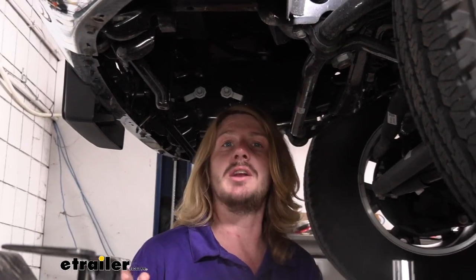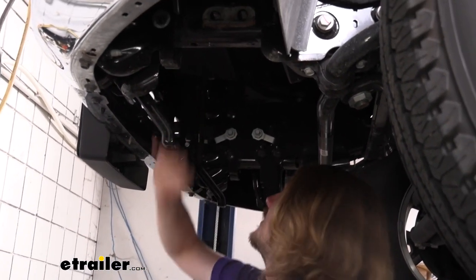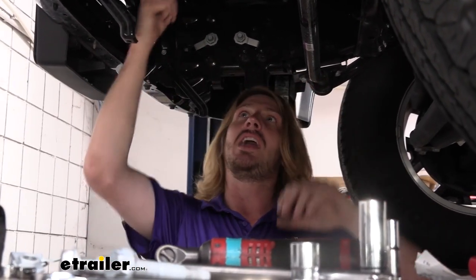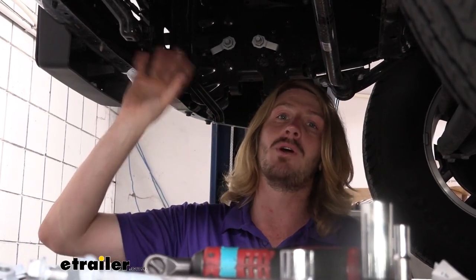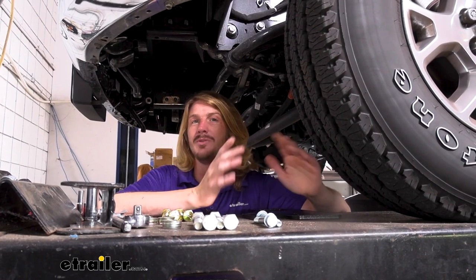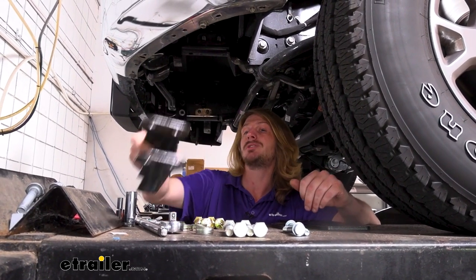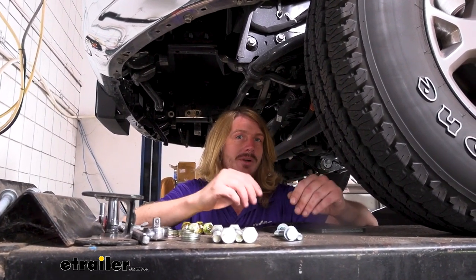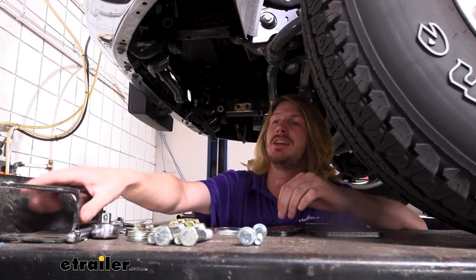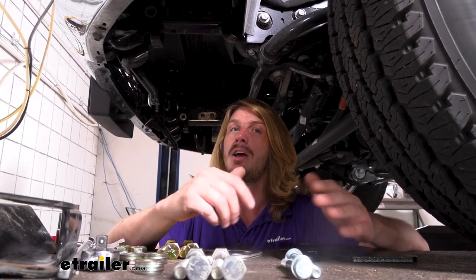Now all the stuff we just did on this side, we're also going to be doing on the other side. We did skip over a little part here because we didn't have to do it, but your vehicle could potentially be equipped with an intercooler, which would be located in this area. If you have an intercooler, you're going to have a lot less room to work, and there is some minor trimming you need to do to the air dam around the intercooler for your components to fit. Refer to your instructions if you do have an intercooler.